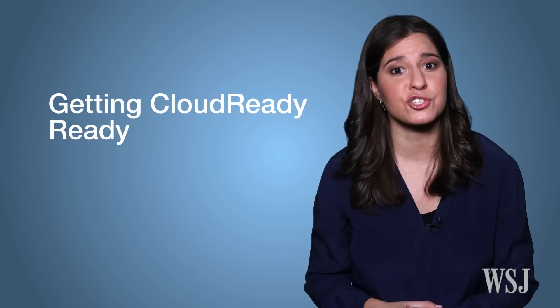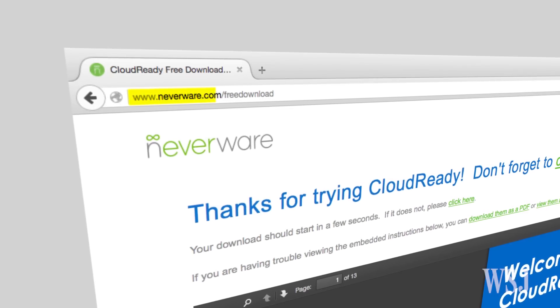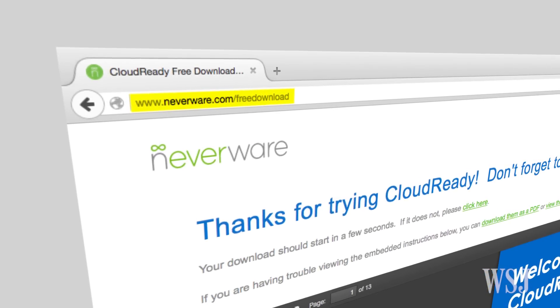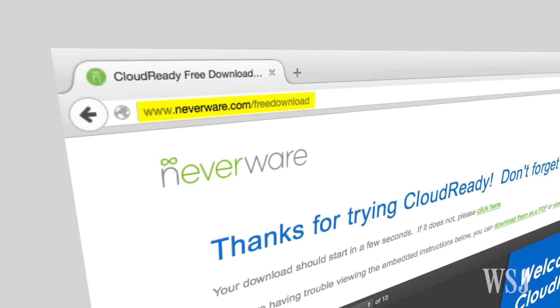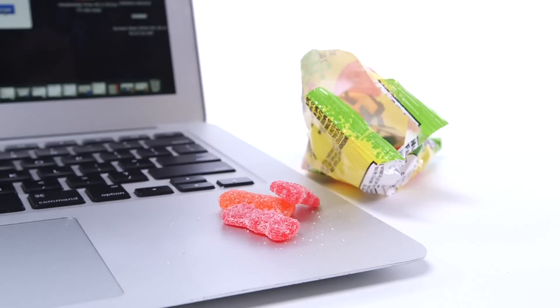You'll need four things to get started: a laptop with an internet connection, a USB flash drive with a minimum of 8GB of storage, some spare time, and a snack. Everything else you need, including detailed instructions, is at neverware.com/freedownload. The whole process took me about an hour. Download the OS, install it on a USB drive, and eat a snack while you wait.